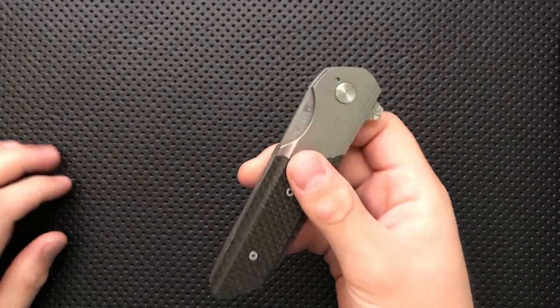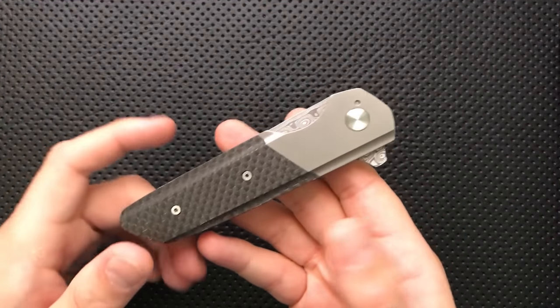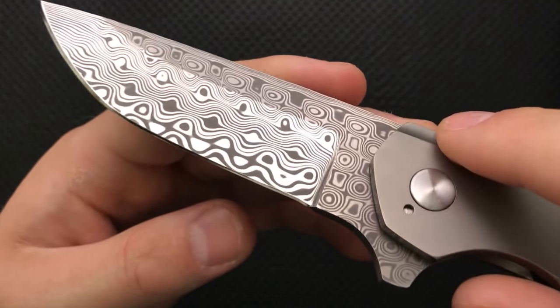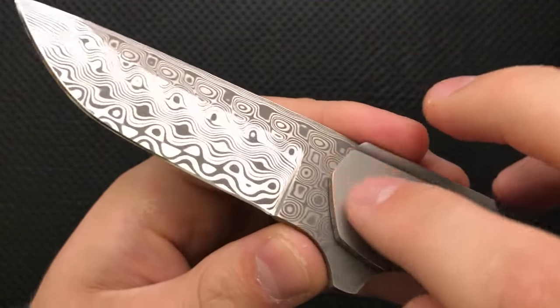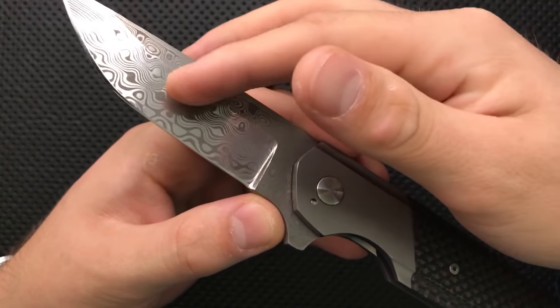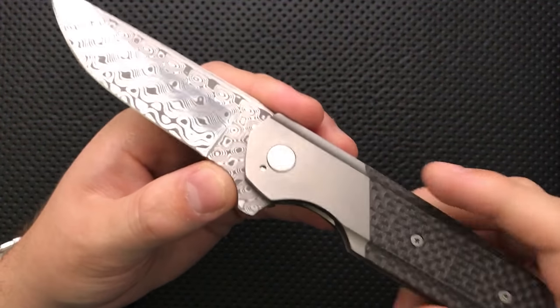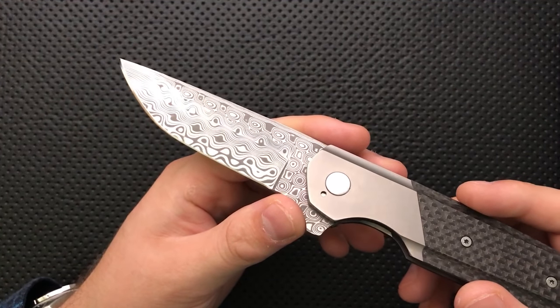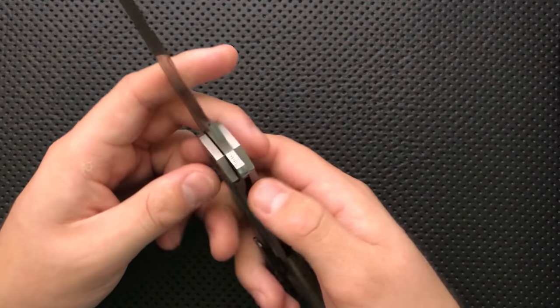On the good side, first and foremost, the materials on this are very, very nice. The blade itself is Damasteel, by the Damasteel Company, and it goes from a nice little Gustav Klimt sort of pattern over here to something that looks a little bit more Damascus-y when it's ground out. It's very attractive — it's a gorgeous, gorgeous blade.